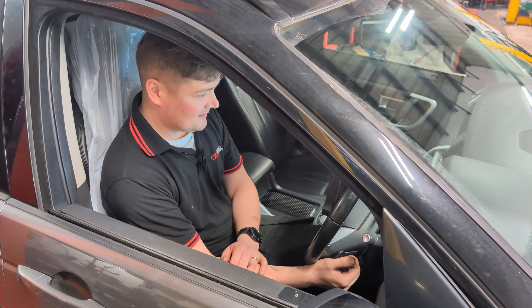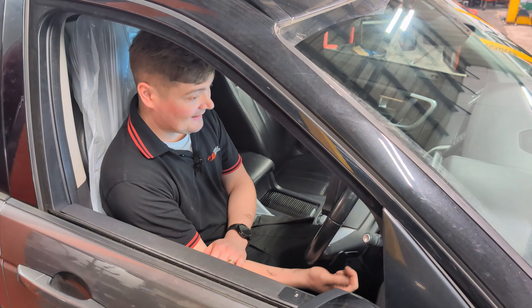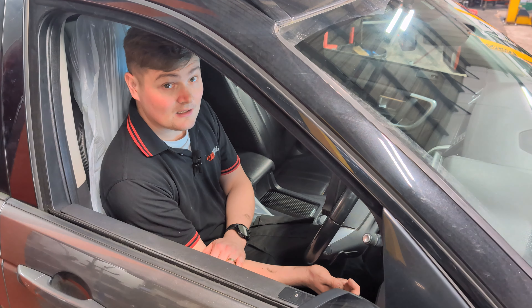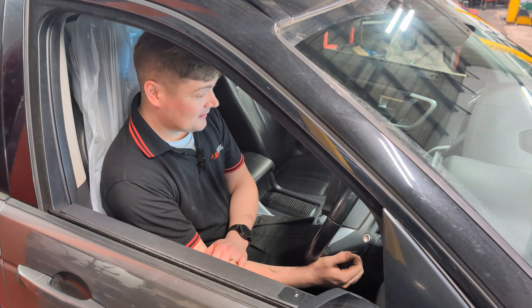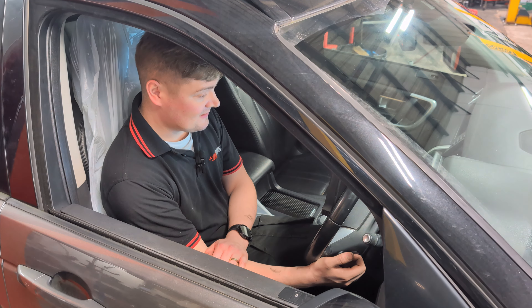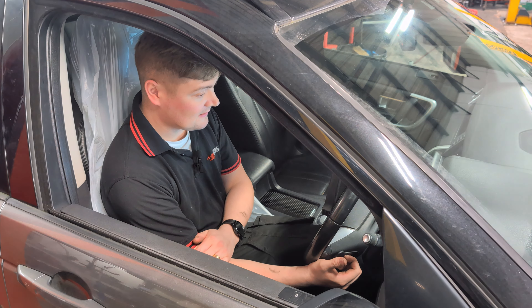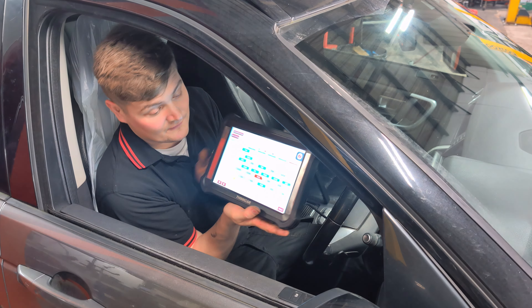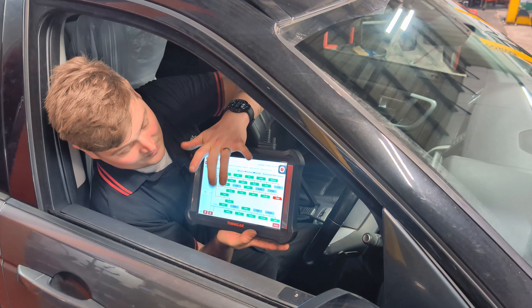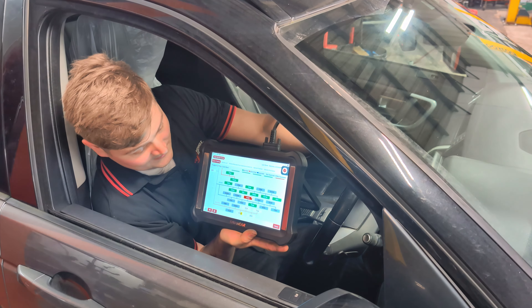We're flying through the code scan and I strongly suspect someone's cleared the codes on this because there are none. But the customer did give us an AA printout and it had a camshaft fault code and also a knock sensor fault code, so there's every chance that may come back. I think it was actually the communication with the knock sensor, which is usually the knock sensor itself, but we'll see. This one is looking pretty good so far.